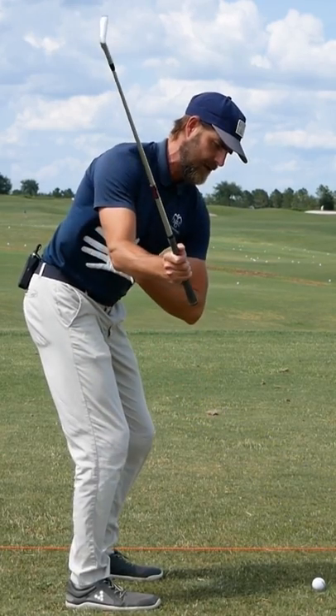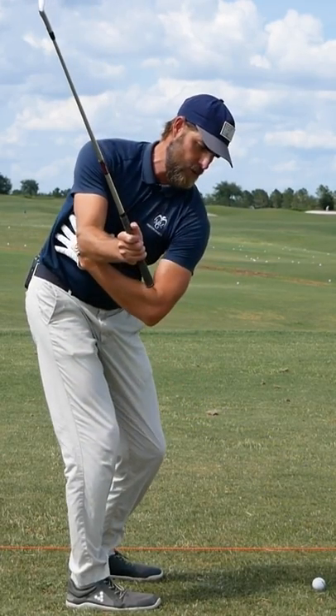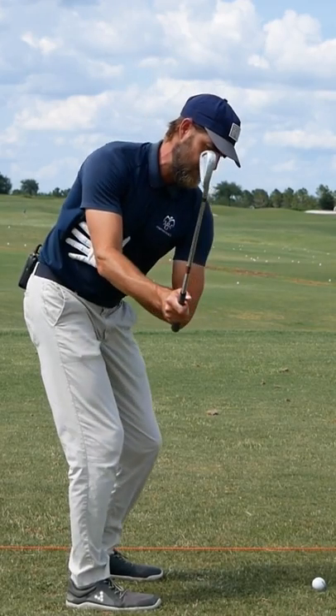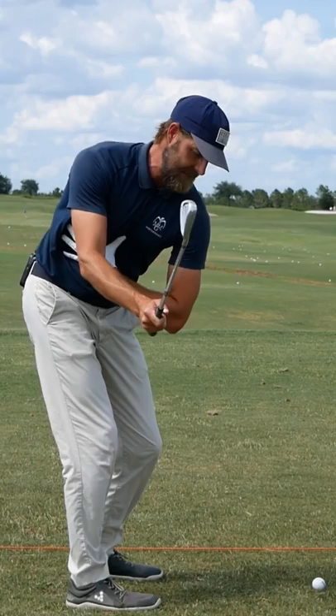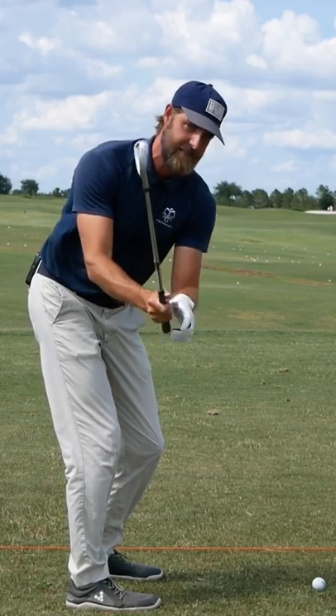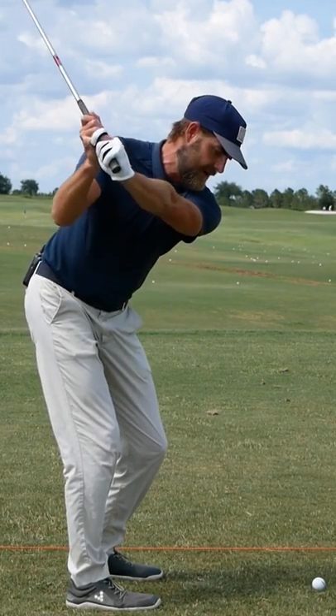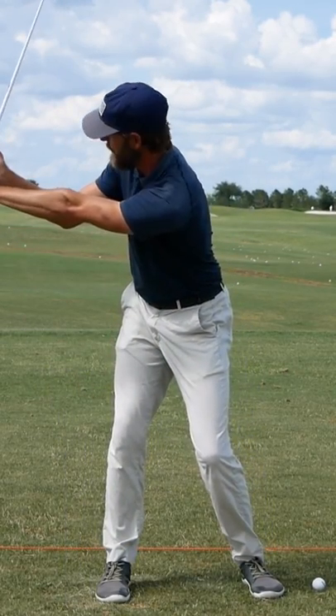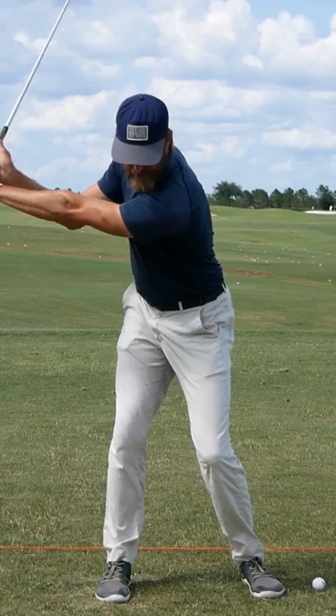Encourage the lower trail ribs to continue moving around the trail hip. You can guide them somewhat with your lead hand, like I'm doing. In that position, the rib cage is down as I would always encourage, but then you can see there — as I've guided those ribs around and they've made a really deep turn — how much room I've got for my arms.